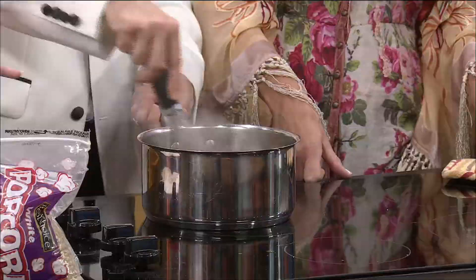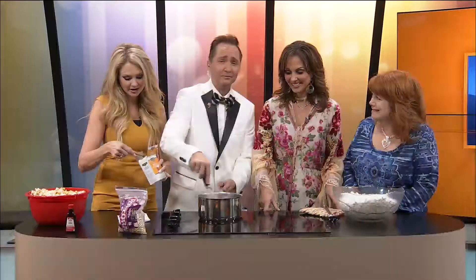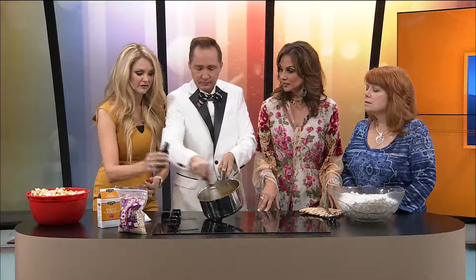We have a half a teaspoon of baking soda. Now watch what happens when you add this in. I don't know if the camera can see this, but let's see — I'll tilt it up. So we're going to turn this off. It's just going to get lighter and airier and kind of bubbly, and then one teaspoon of vanilla. Get that in there. I love that.